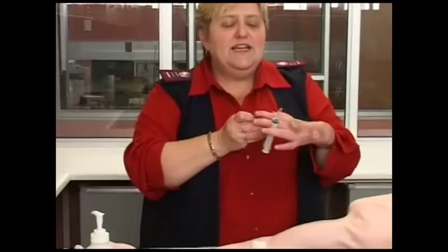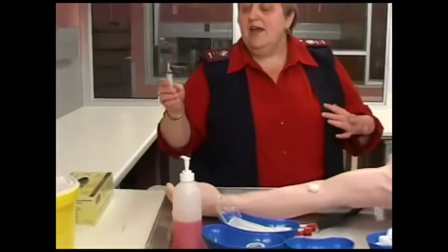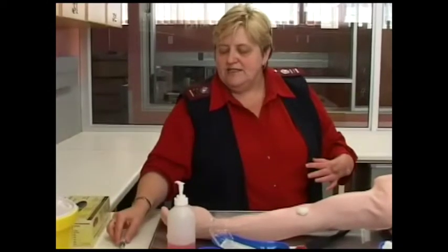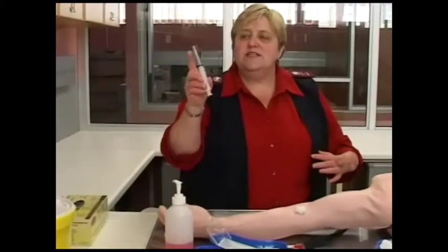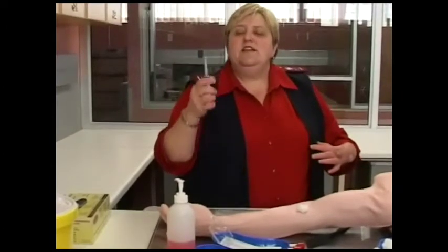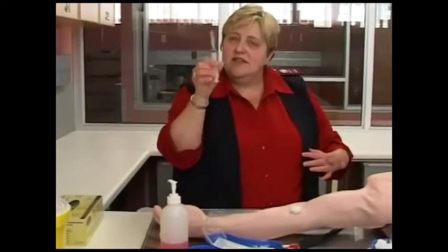If you have a needle and you don't have a sharps bin with you, you need to recap using one hand. Put the cap on a stable surface and insert the needle into the cap with one hand so it is recapped. Then carry the needle and syringe like that until you get to a sharps bin and discard the whole syringe.